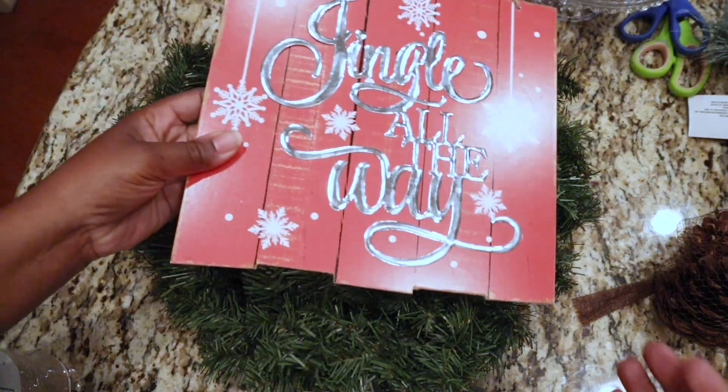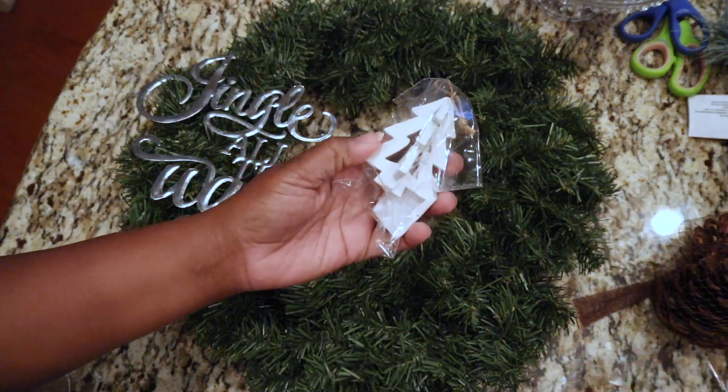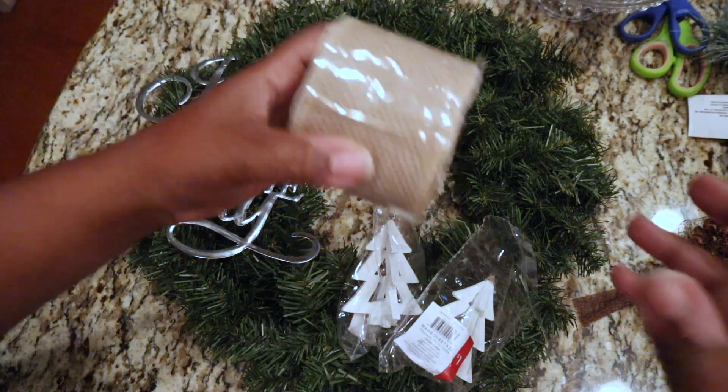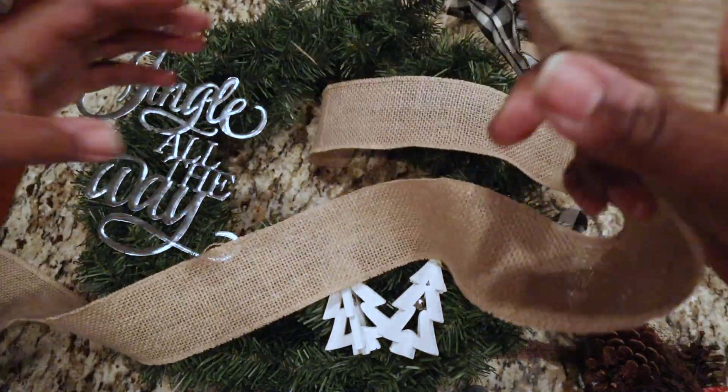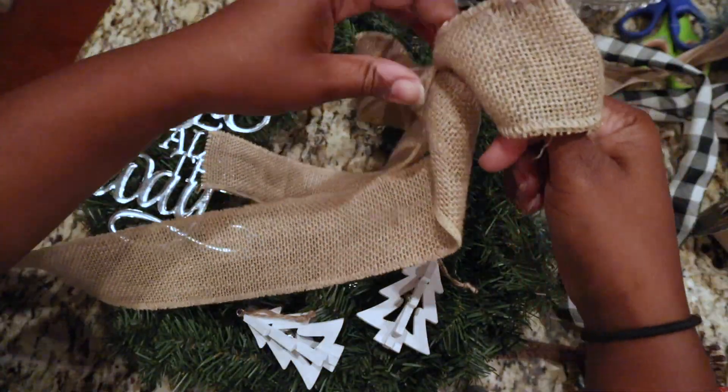I got a sign from the Dollar Tree that says 'Jingle All the Way' — to remove the text part you just carefully peel it off the back. I also picked up two small ornaments from the Target Dollar Spot. For the bow, I got burlap ribbon from Dollar General, but honestly I wouldn't recommend it — it was $2.99 and I used the whole roll for just one bow. You can get thicker burlap ribbon at Walmart for the same price and have way more to work with.